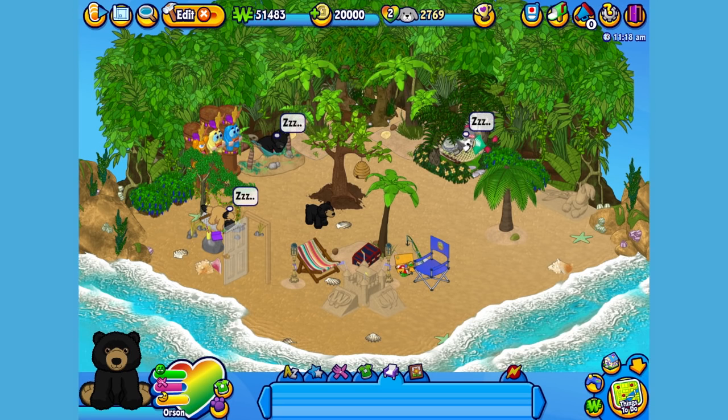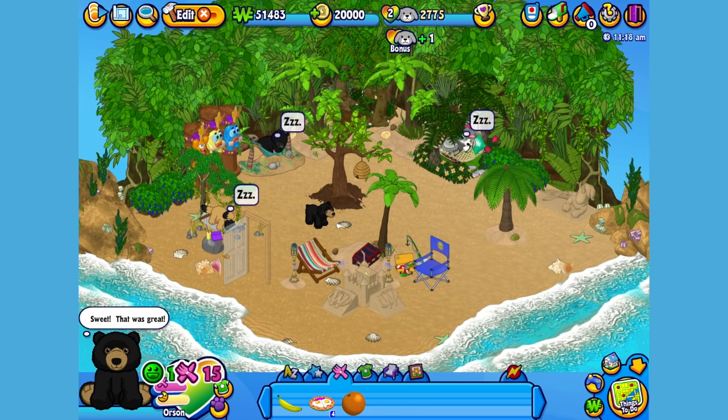Since he's looking for a snack, let's give Orson something a little less dangerous. Here is the American Black Bear's pet specific food, or PSF — some berry hazelnut toast. When you adopt an American Black Bear, you'll automatically be able to find this food in the W Shop. Okay Orson, open up. Yum! Looks like he thought that toast was terrific.